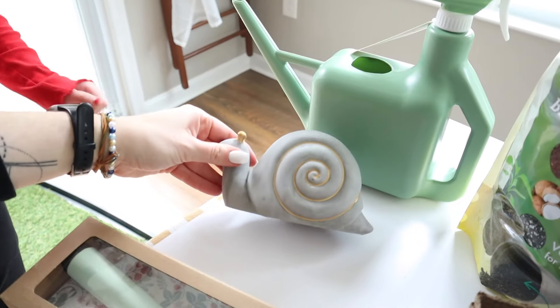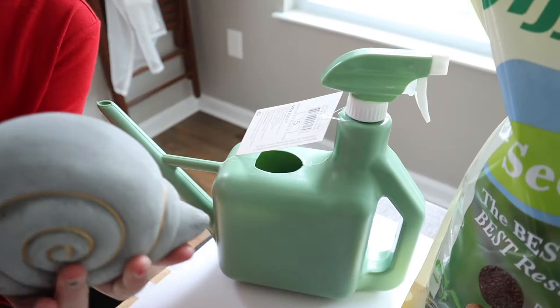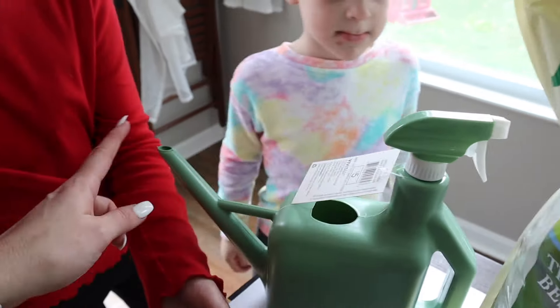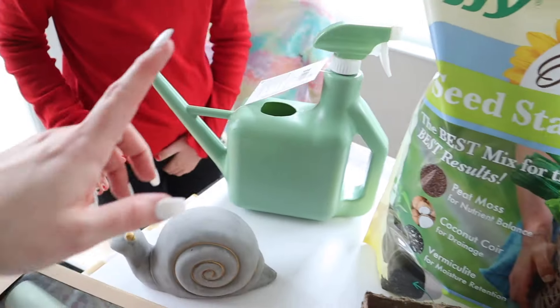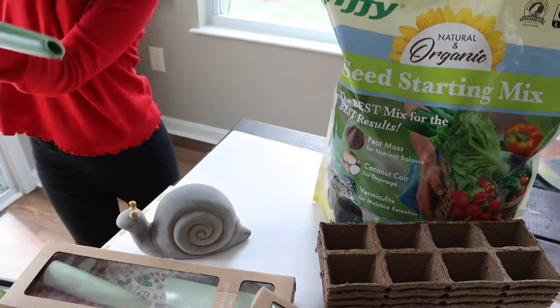I also picked this up at Target this morning. I thought it was cute for the garden. This is cool because it has a mister, like a spray bottle and a pourer. So we're going to use the mist, the spray bottle, for when they're just the little seedlings.